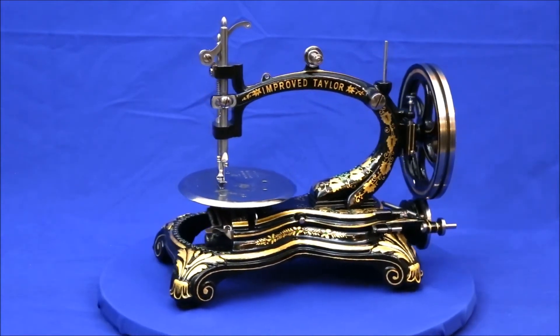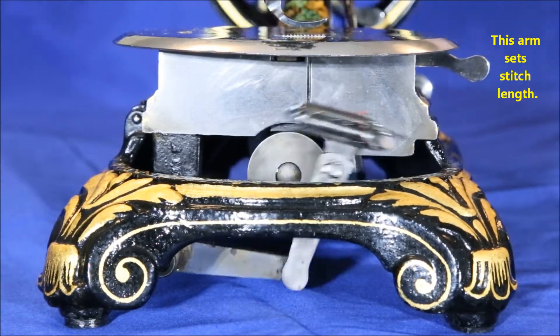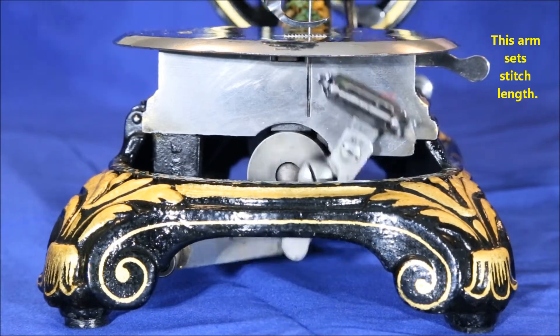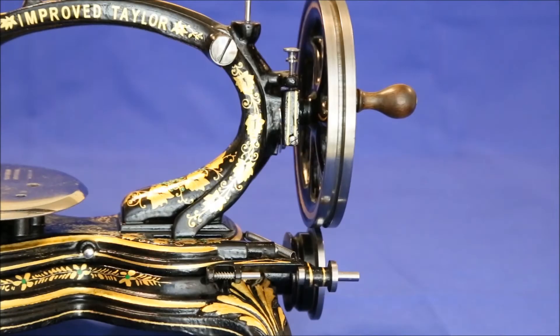Let's move in closer for a better view of these unusual features. Here's the elliptical shuttle movement. The idea was that by eliminating the hard stops at the ends of the strokes of the linear and vibrating shuttles used in other machines, it would also eliminate the rattles and shaking associated with those stops.